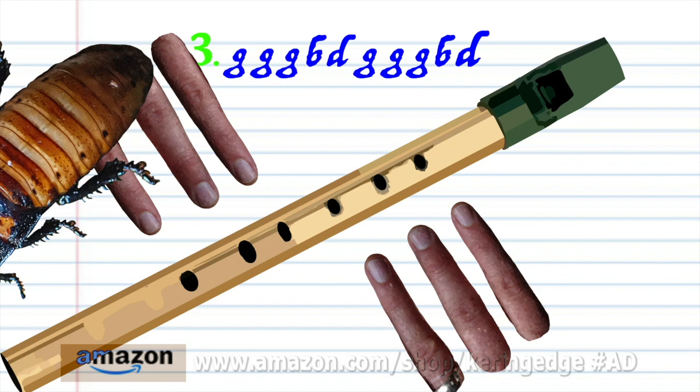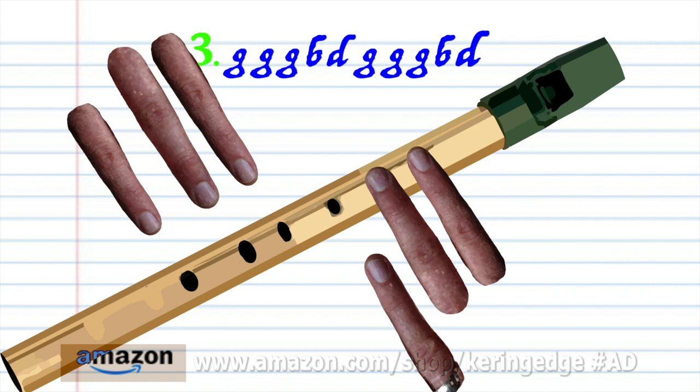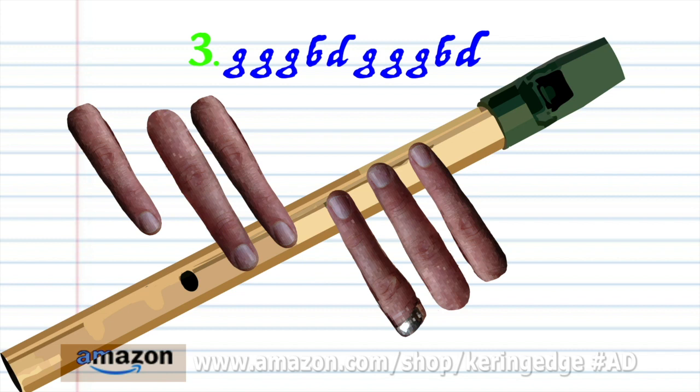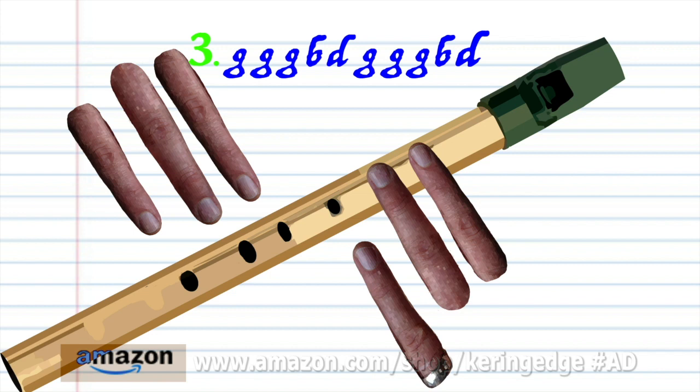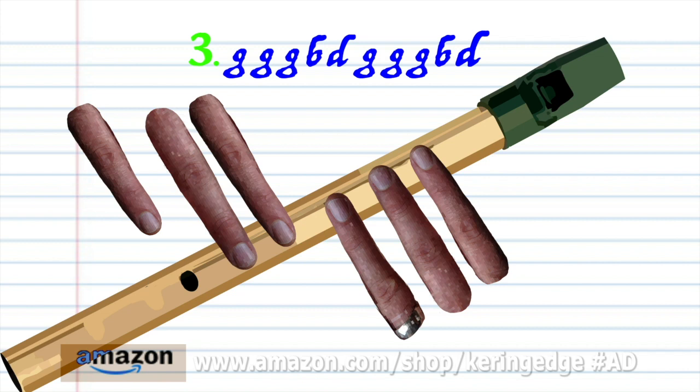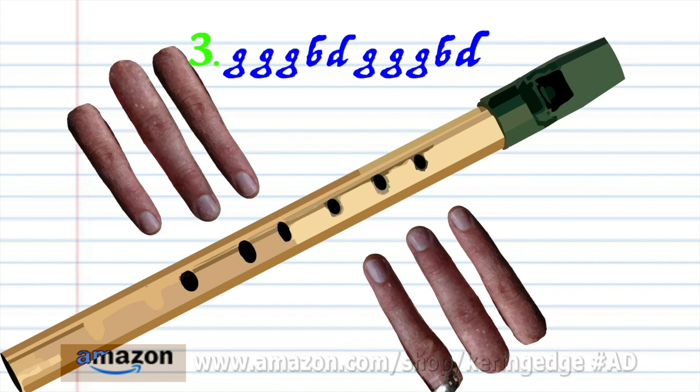For phrase 3, put fingers 1 to 2 on holes 1 to 2 and blow gently three times. Uncover all the holes and blow gently once. Cover all the holes and blow gently once, then cover all the holes and blow gently once again. Put fingers 1 to 5 on holes 1 to 5 and blow a bit harder once. Put fingers 1 to 2 on holes 1 to 2 and blow gently three times. Uncover all the holes and blow gently once. Put fingers 1 to 5 on holes 1 to 5 and blow a bit harder once. Practice this until you end up with something that sounds like this.